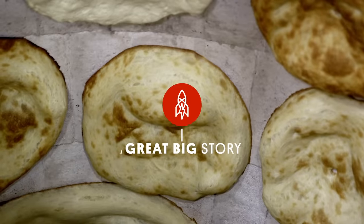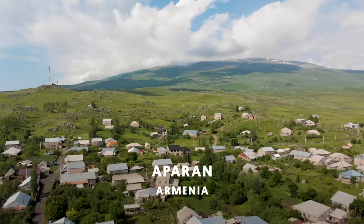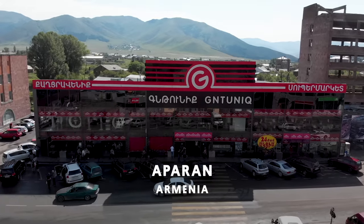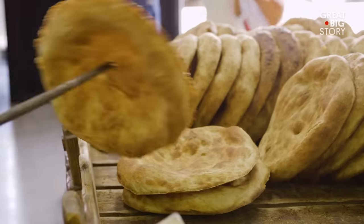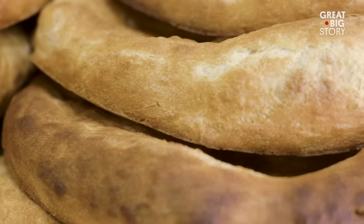Sidenote: no bread makers were injured in the making of this video. As you can probably gather, this is not your average bread maker, nor is this your average bread oven, nor is it your average bread. This is Shatis Pari, and in Georgian that translates to, well, bread.